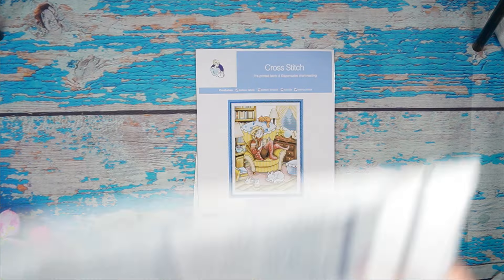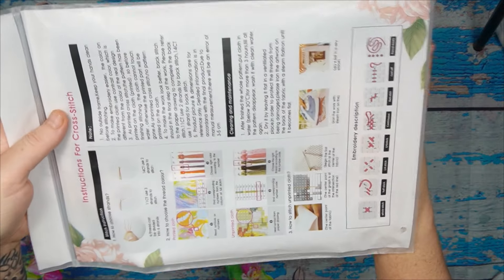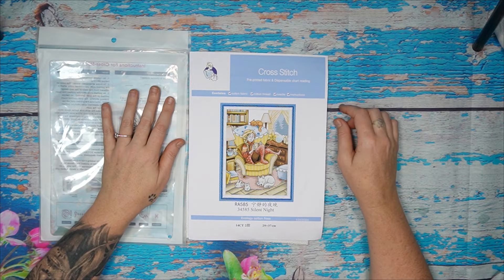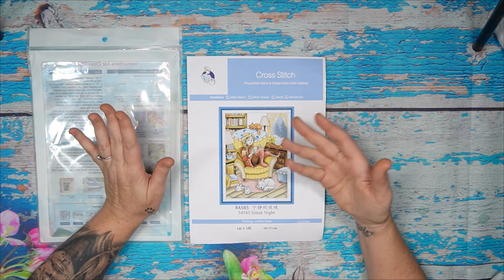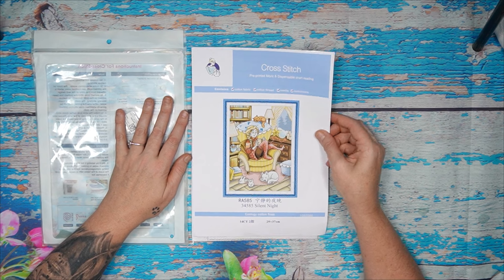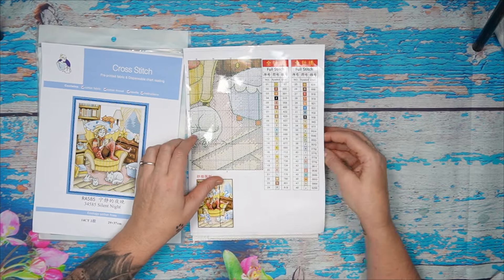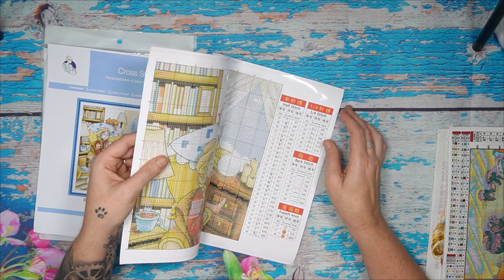Standard with your Joy Sunday, you get the reusable zip-lock bag with instructions printed on the back and the authenticity sticker in the front with a barcode and product number. The front page has a beautiful picture — it's me, my cat, my dog, a cup of coffee, a book, and slippers. It's beautiful. Product code, name, and number — the name is 'Silent Night,' 14 count, two strands, 29 by 37 centimeters.